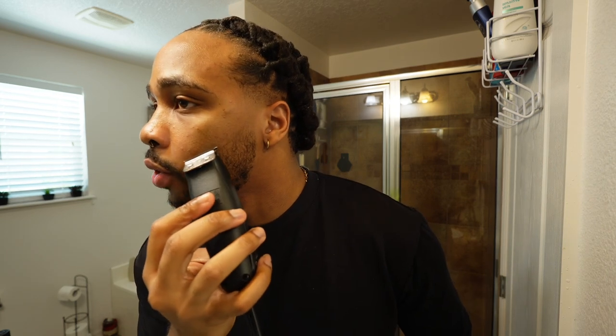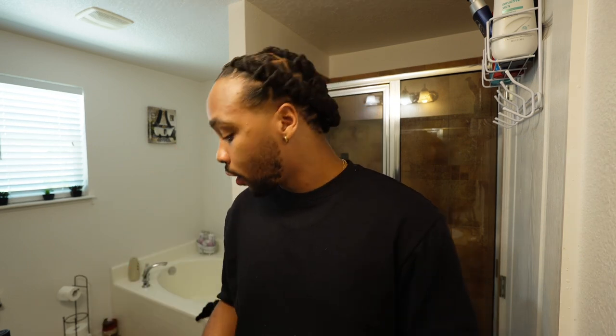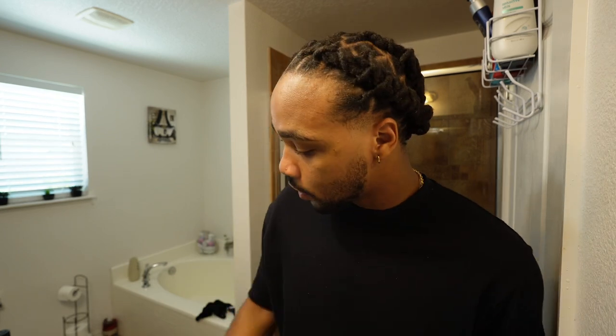I'll tell you, trimming yourself or shaving yourself is very easy as long as you practice — you're good. My mustache grows faster than any other part of my facial hair. Some hours of hair trimming and it's doing good for today; it's at a decent length. So all I'm gonna do is brush down the hair using a brush.